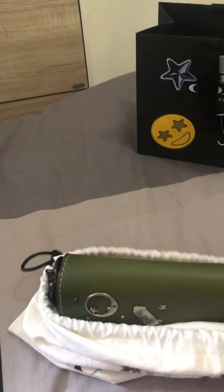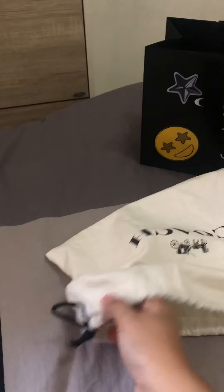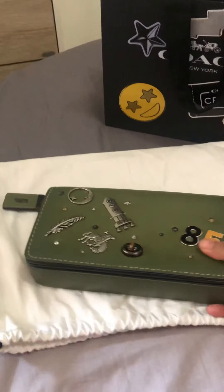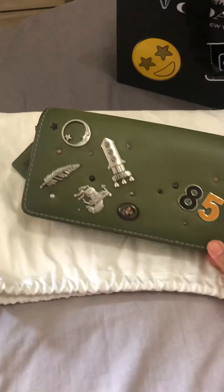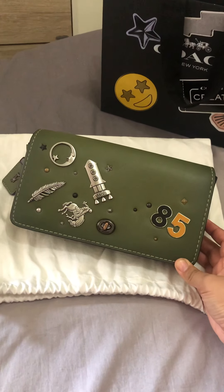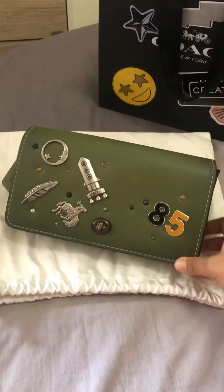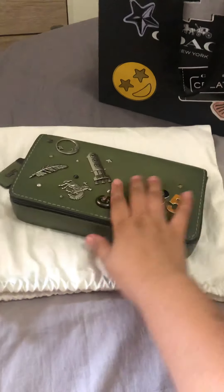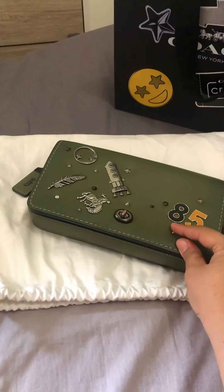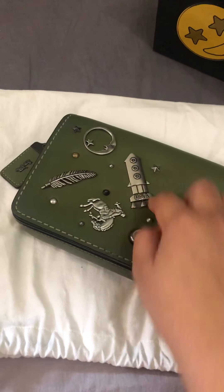I am so surprised how beautiful this bag is after the Coach Create. I put some pins on it, and here it is. I'm not into floral roses, so I went with animal pins. I also put my bird year number on here, and then I have these rocket pins.